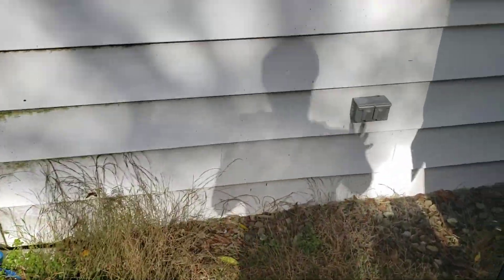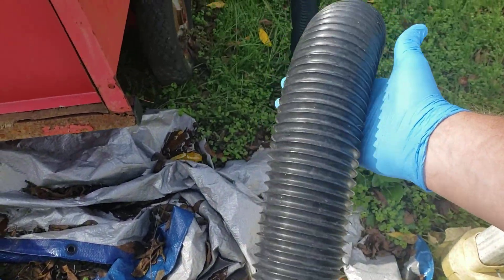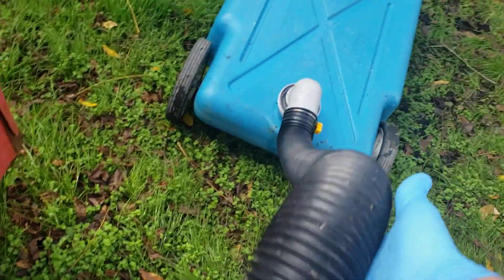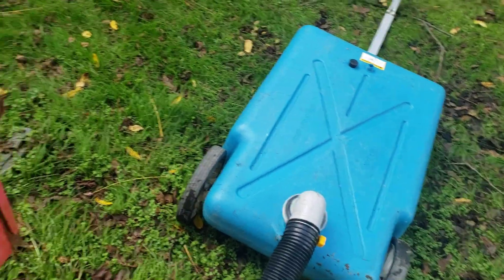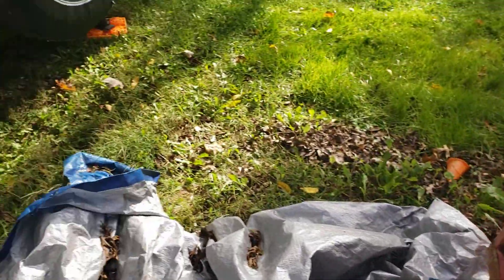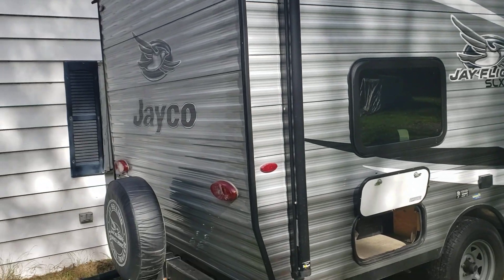Go back out here. Now this is where it might get a little gross for some people. You take this, take your hand down it, and everything that was in this hose is now in that blue tank. And that is how you properly clean a trailer's bathroom.